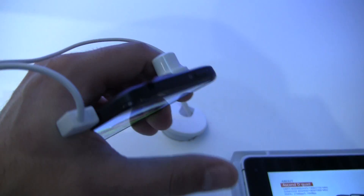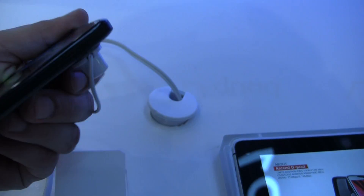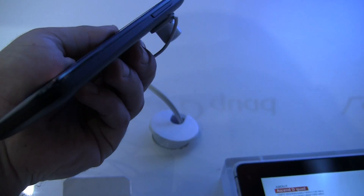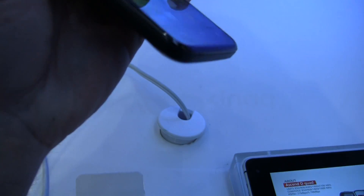On the top we've got a 3.5-millimeter headset jack along with the power button. On the right-hand side we've got the volume rocker — it's a little hard to see with the lighting, but the volume rocker. Nothing on the bottom, and the micro USB port is on the left.